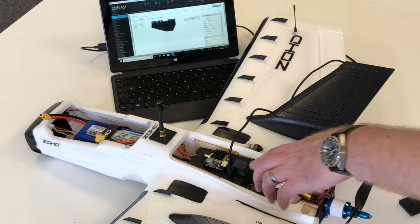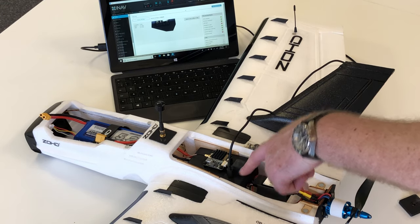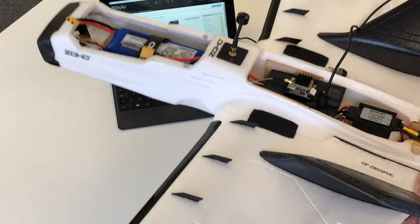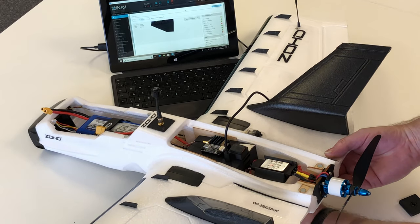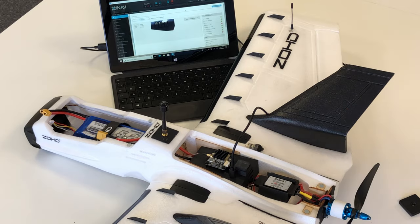With the cover back on, you can see it's connected from the USB extender into the laptop with iNav. Moving the plane around, you can see everything's working as it should. It makes it really convenient when you want to do any adjustments with iNav — just plug it in without having to remove the cover.